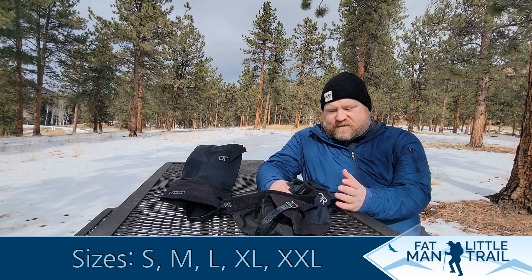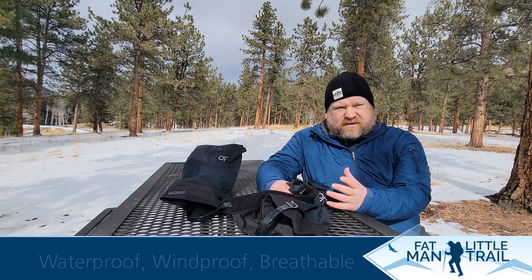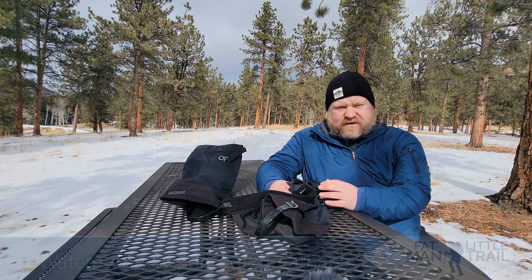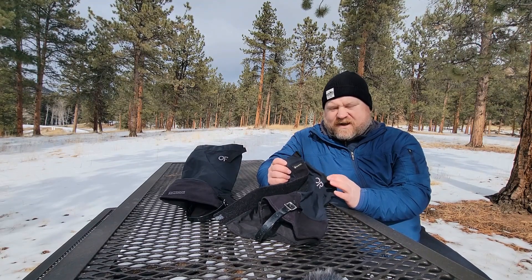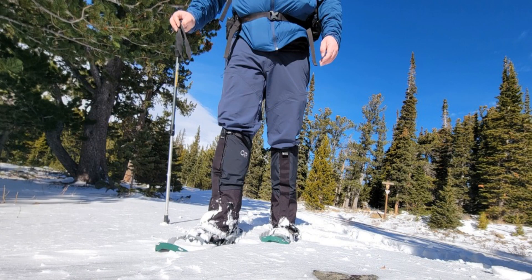I'm really excited, especially for you hefty hikers out there like myself who have bigger legs, bigger calves, maybe even bigger ankles that don't fit into traditional gators. Check out the Outdoor Research Crocodile Wide Gators because they are kind of a game changer for me. I've really enjoyed every time I've gone out hiking with these because they do such a good job and they allow me to actually wear a gator the way it's supposed to be worn.